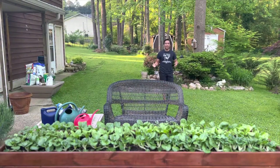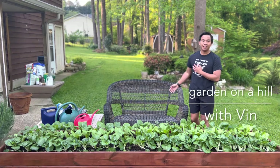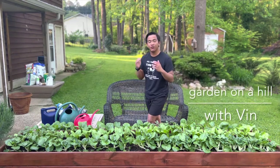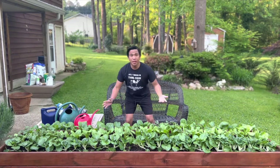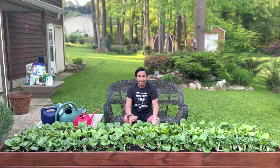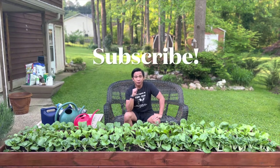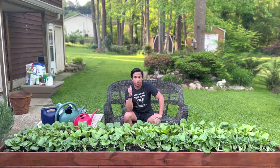Hi guys, welcome to Garden on a Hill where we talk about easy home gardening. My name is Ben, and in this channel I talk about things that made my life easy in the garden. If you're a full-time employee with a lot to do and you want a pretty and productive place, this is the channel for you. Make sure you hit that subscribe button so anytime I upload something new you get notified.